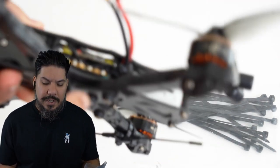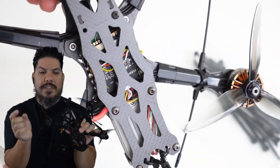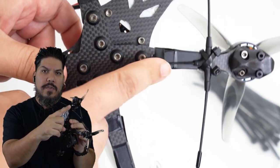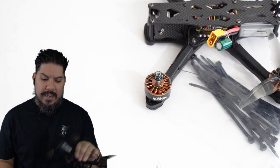Next up: zip ties. You're always going to need these for flying drones — to anchor a wire down, hold your antenna, or keep anything together. Use them in different sizes to hold your battery leads in place so that when you crash and the battery launches, it doesn't yank and destroy your ESC. On this current build, I'm using zip ties to hold my antennas and my Immortal T Crossfire receiver antenna in place.